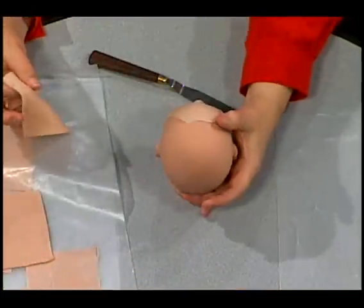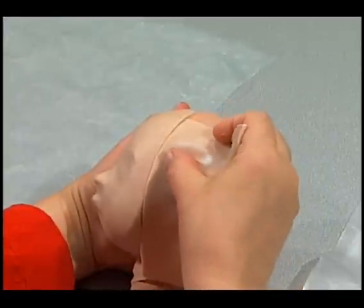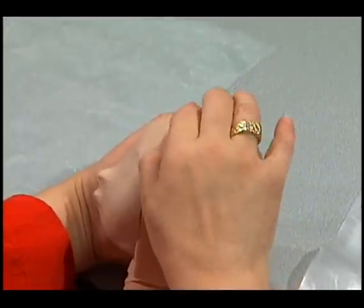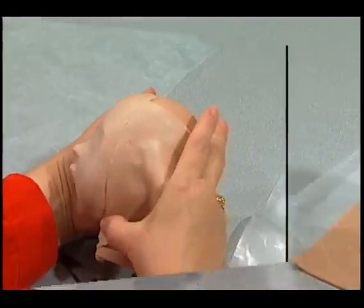Now we're ready for the second piece. We're going to take the edge of the second piece and mate it right up to the first piece. See how we've lined them up just like a puzzle part, and we gently squeeze the edges together.